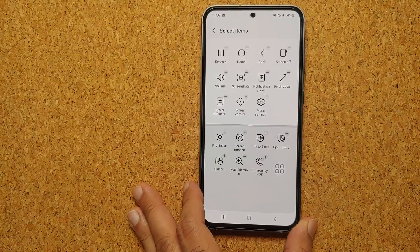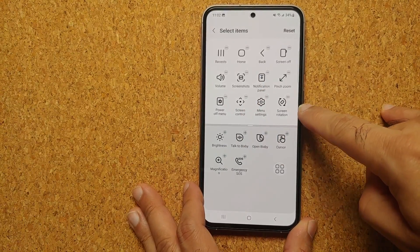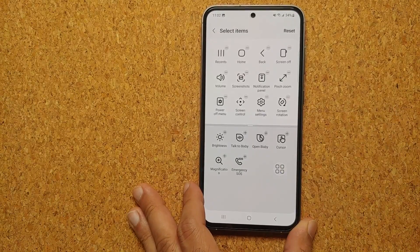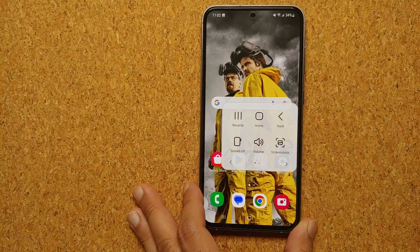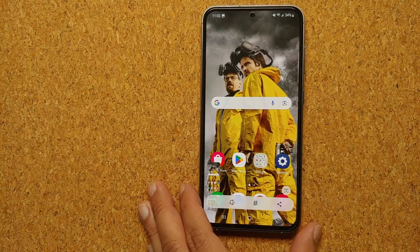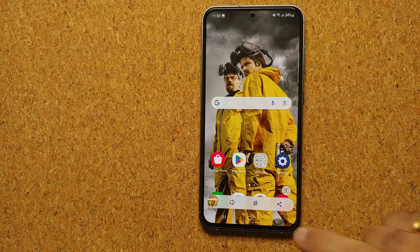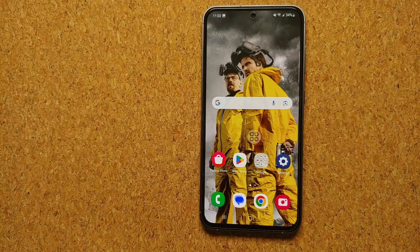If an option has a plus sign, it is not in the active section — tap the plus sign to add it. Now this floating Assistant Menu button appears on screen. Select it and choose Screenshot — bam, here it is, we just took another screenshot on our Samsung Galaxy S23 FE.